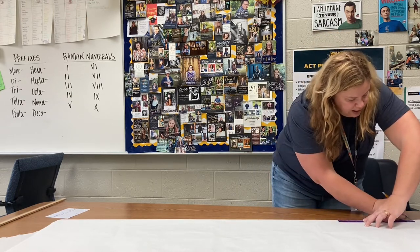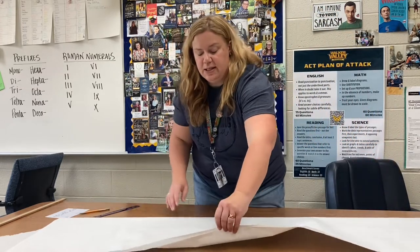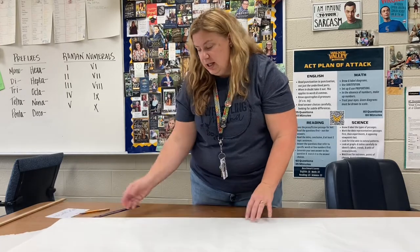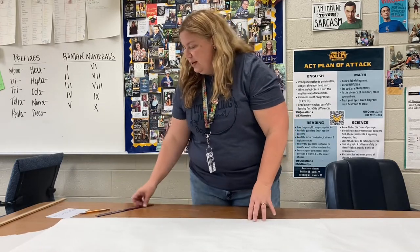Once you mark every six inches, notice that this side is the open side and this side is the fold side. You want to mark and cut from the fold side.